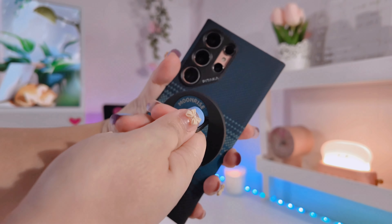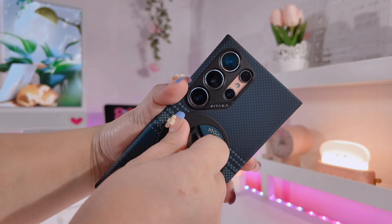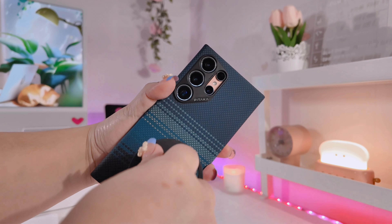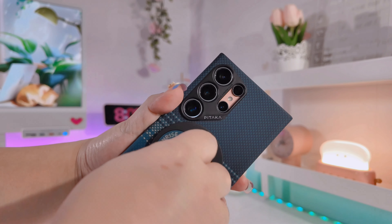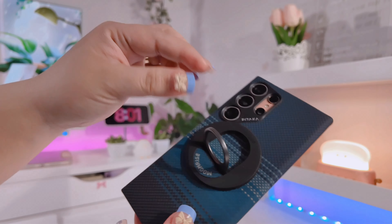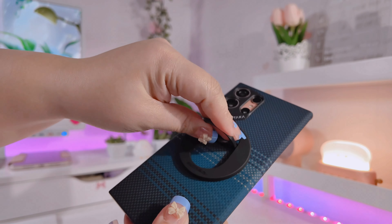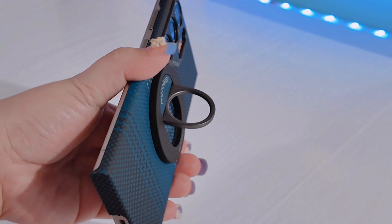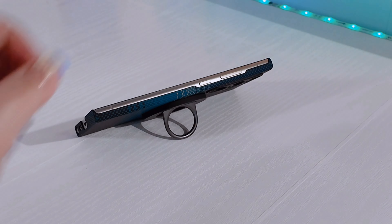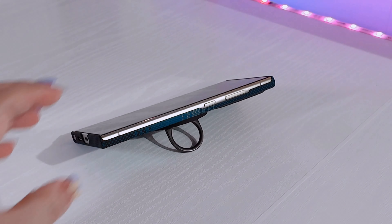This phone holder is not only fashionable but also very durable since it's made out of aramid fiber and zinc alloy, so you can always trust it when it comes to the safety of your phone. If you don't have a Pitaka case but your phone is MagSafe compatible, you can still use this phone holder. It doesn't only serve as a phone grip but also a phone stand — it's very sturdy and you can put your phone at different angles.